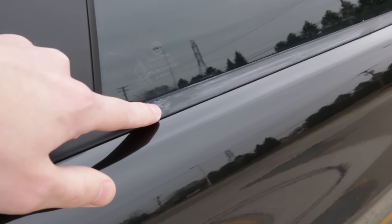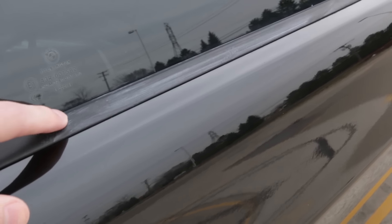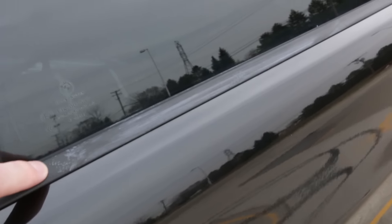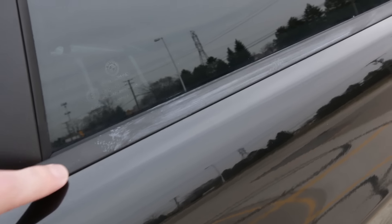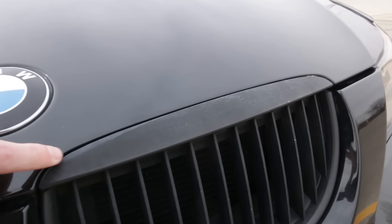Another thing about plasti-dip is that it seems to be very sensitive to tree sap, bug guts, things like that — and also wax. This white that you see right here is actually wax that the plasti-dip soaked up and then dried. Once it gets like that it's basically impossible to remove, which is another reason I'm thinking vinyl for the next time I cover this up.